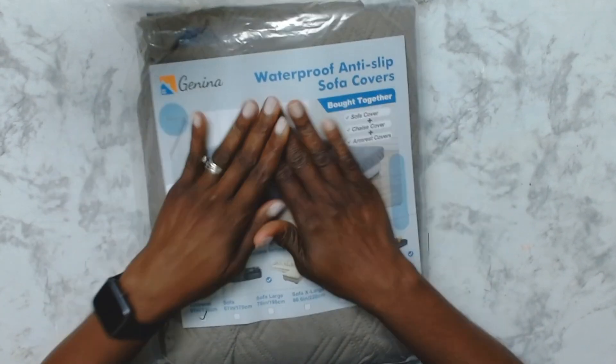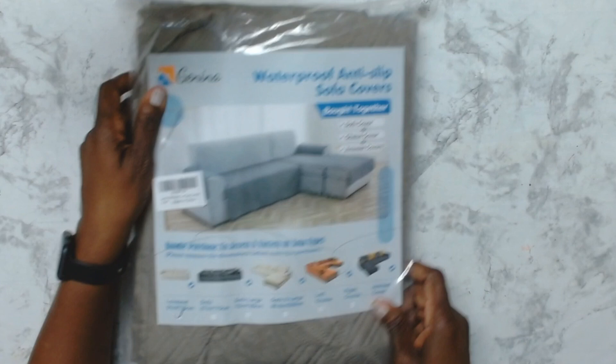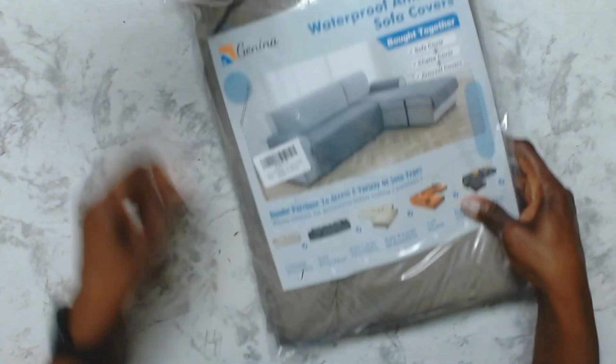Welcome back to the channel my friends. Today I'll be reviewing this waterproof anti-slip sofa cover. I was offered this for the purpose of reviewing.